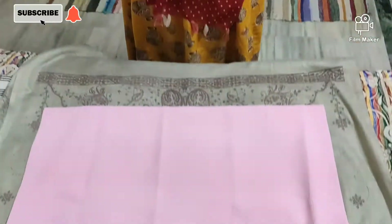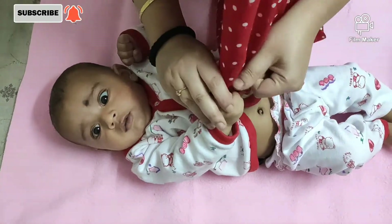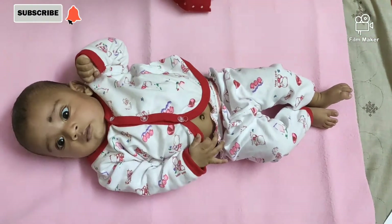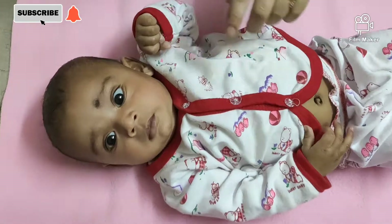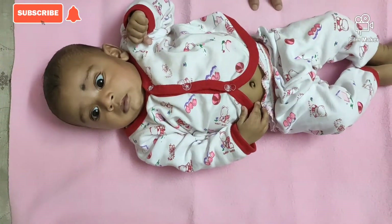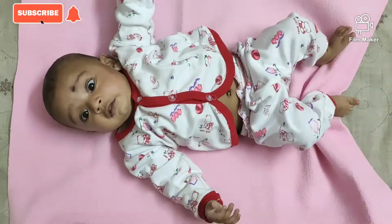My baby has come. I will place the baby on the sheet and show how to use it. Look friends, you can fold it and place your child on it. My child is 3 months old. I would suggest that if your child is bigger than 3 months, you can order the medium size.